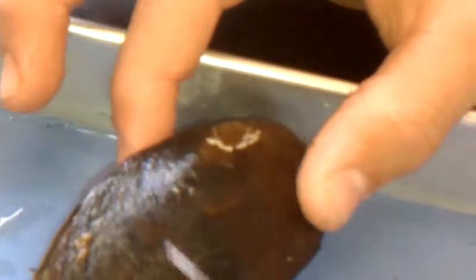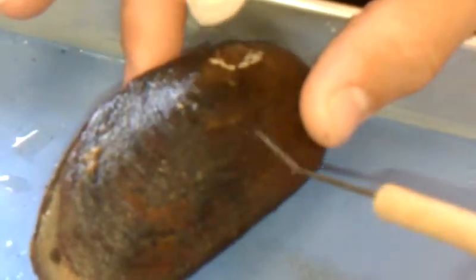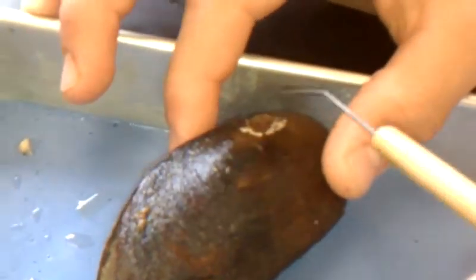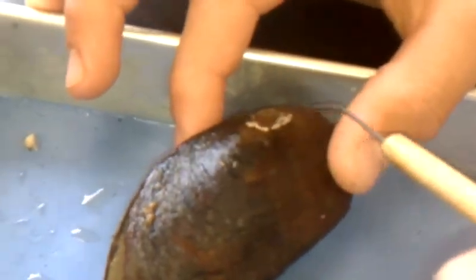This is the umbo right here. And these are our rings. The reason why it's the umbo is because the rings start here, so that's where the umbo is. And then when we open up the clam,